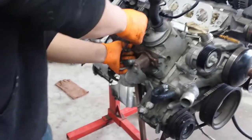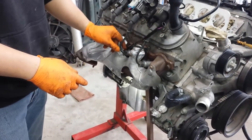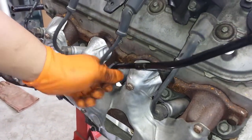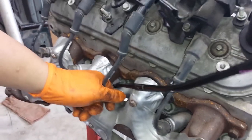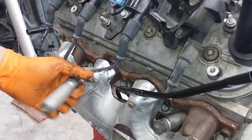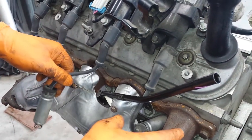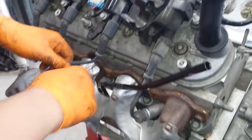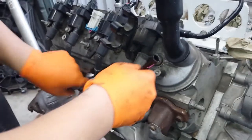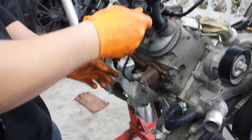It also helps if you remove this spark plug wire cable. Just wiggle it back and forth — up and down, side to side — and eventually it pops loose. Bear in mind you're moving it from behind the number four cylinder, so that's where you'll reinstall it. Make sure you move this one out of the way a little bit as you're removing it.